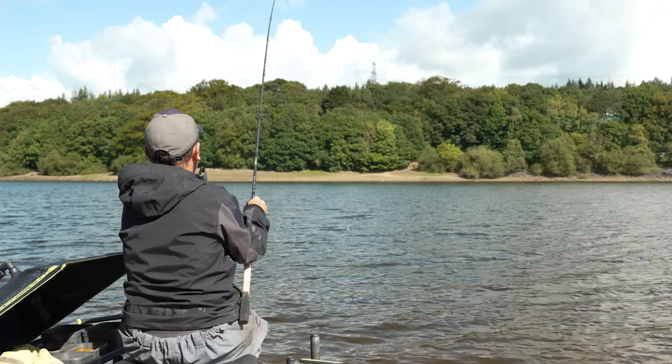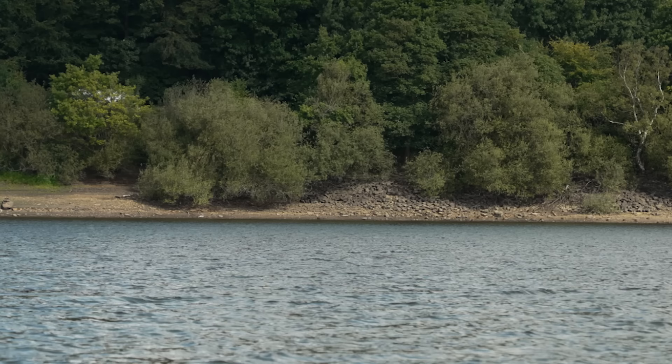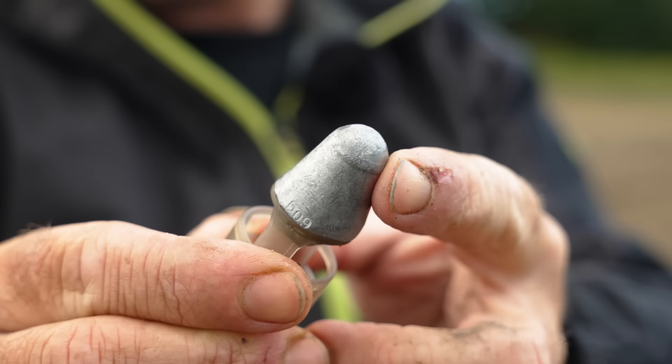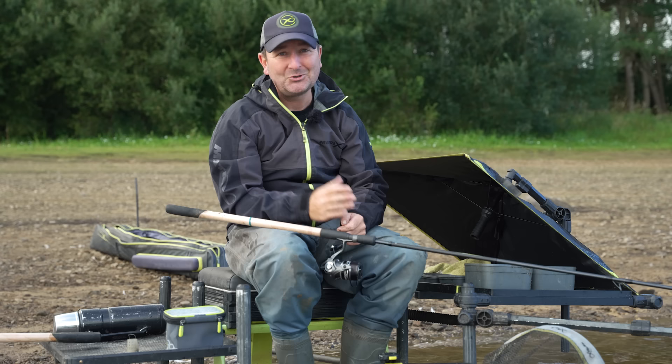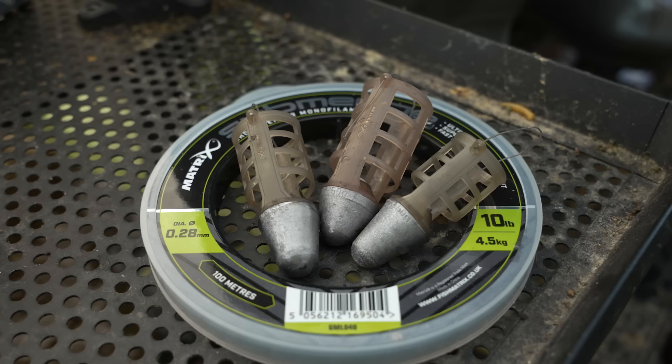The first design I really want to show you is the one I'm using today. We've got a bit of a tricky wind — it's from the left and in — and this is the perfect style of feeder for this. As you can see from the design, it has a weight at the front which means it cuts through the wind really easily. It helps with casting accuracy, and because it's so streamlined with such a small side profile, it cuts through the wind perfectly. I've had a couple of casts where there's been a sudden gust and it just cut straight through — that's why feeders like this are ideal for tricky conditions.